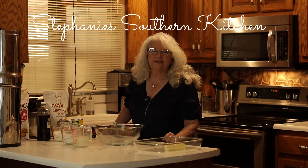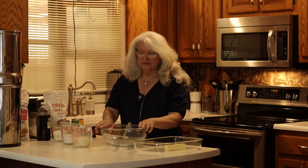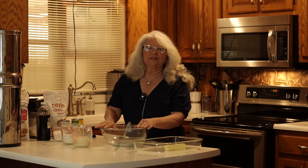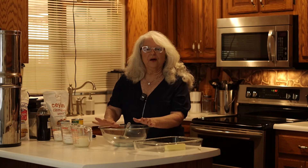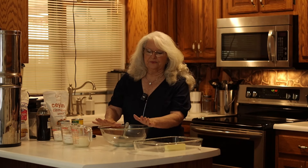Welcome to our channel, Stephanie's Southern Kitchen. Today I thought we would do a peach cobbler, because it's one of the first things when somebody gets married or moves into their own home and they want a home-cooked dessert. It's one of the first things that you learn how to do because it is a very simple recipe.